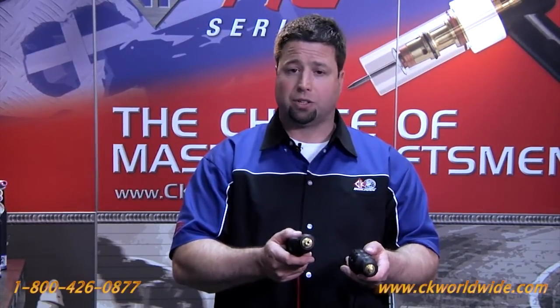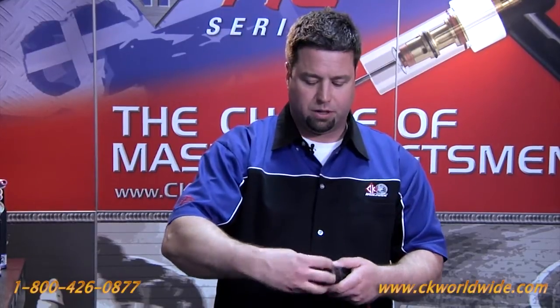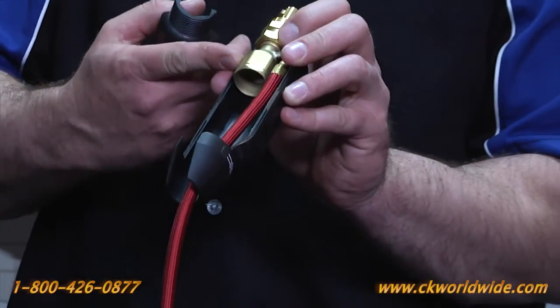Some machines have gas-through connections where the gas flows through the same connection as the power block on the front of the machine, and other machines have separate gas solenoids on the front. Basically the connector works exactly the same way as the Tweco style — you unscrew the cap, push on the back of the connector, and that opens up the clamshell.